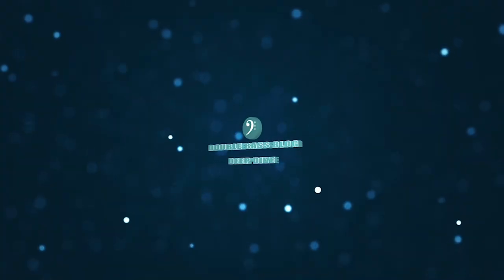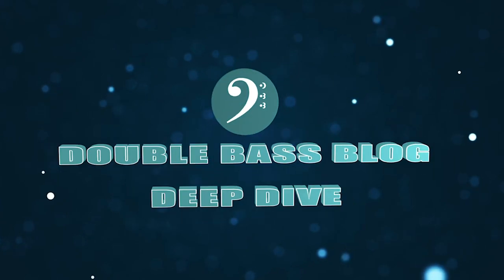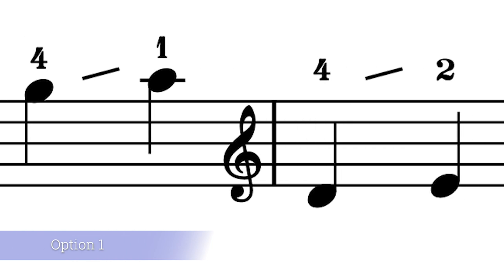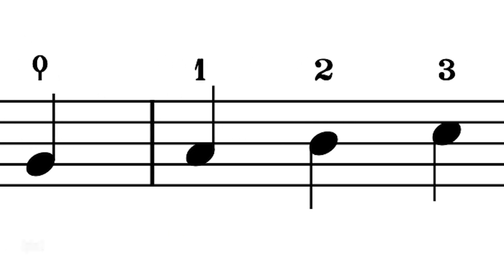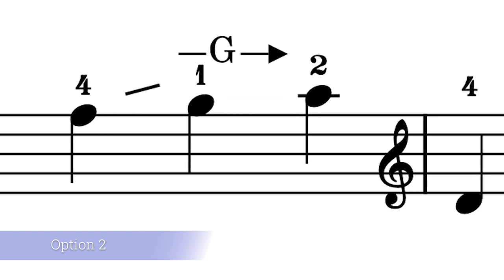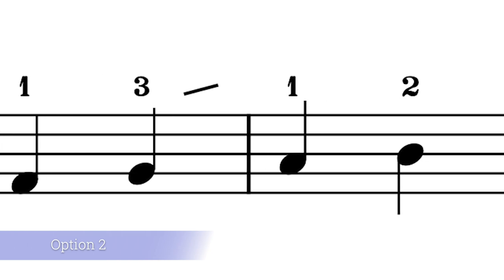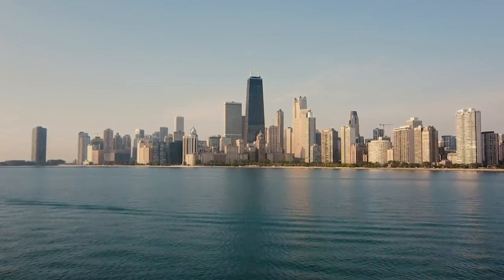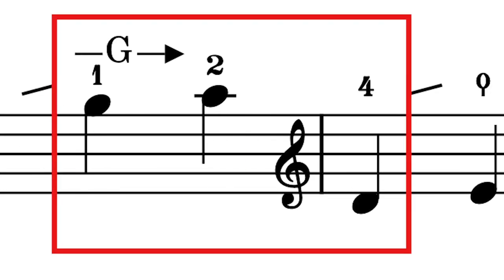I'm going to lay out two options for this scale and two options for every scale, then give you one arpeggio fingering. Option two uses what I call a 2-2-2-3-3-3 template. I learned about this system from my teacher at Northwestern University, Michael Hovnanian, former Chicago Symphony bassist. It's one of the first things we dug into in my first month of college.